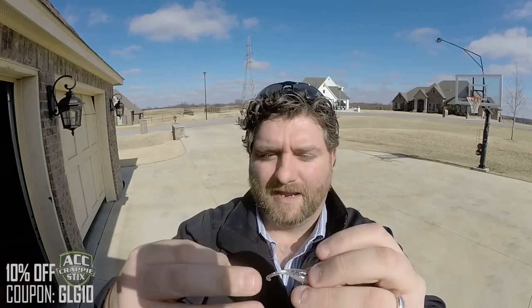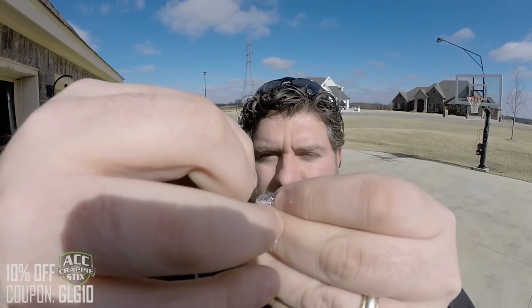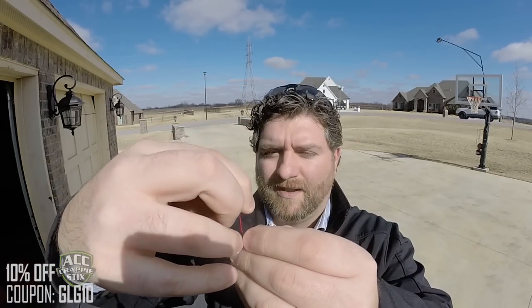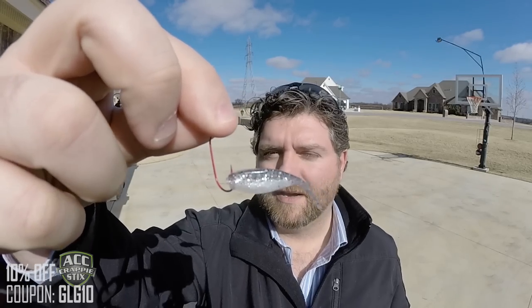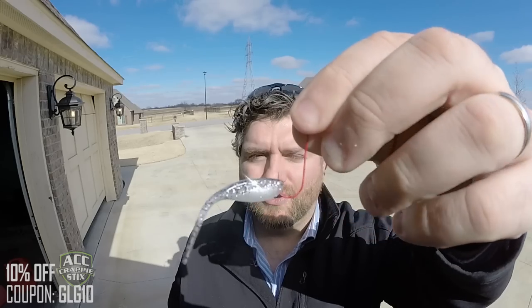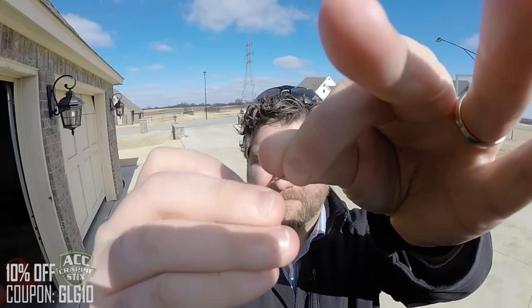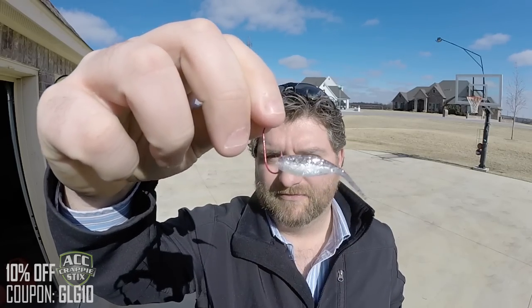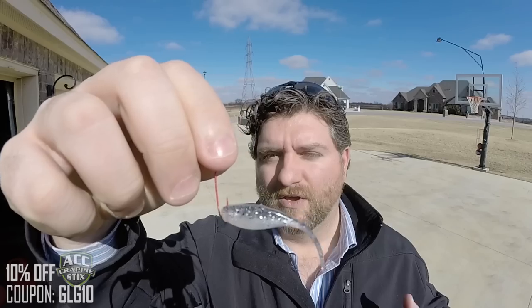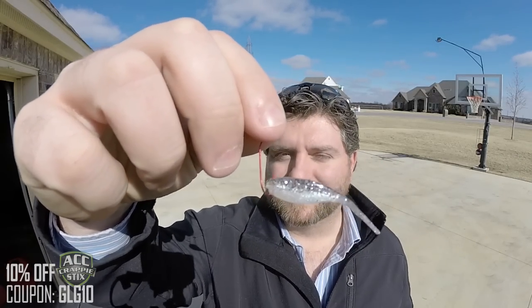The second way — and the way that I choose to rig a minnow — is actually taking the hook and rigging it from the bottom lip up through the top lip, just like that. What I like about this is the whole body is able to move freely, so this minnow can swim around and go anywhere he wants. The hook is in the front, which is where the crappie is going to bite, so you're going to get a better hook set. What I don't like about this is it does close the mouth of the fish, so it's harder for them to breathe and get water into their gills. But I'll tell you a secret about that at the end — something I've learned.